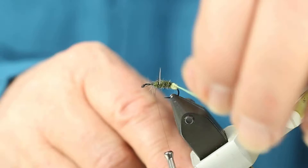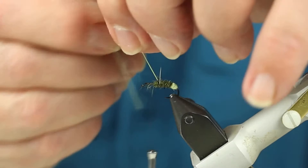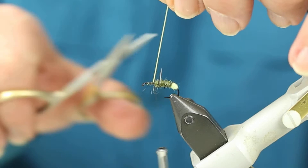I'm going to take my fluorescent green thread that I use for ribbing and make about four turns of spirals, just like you would rib with gold wire. Only instead of using wire, you're using the thread so that we don't overweight this hook. Cut off the excess.